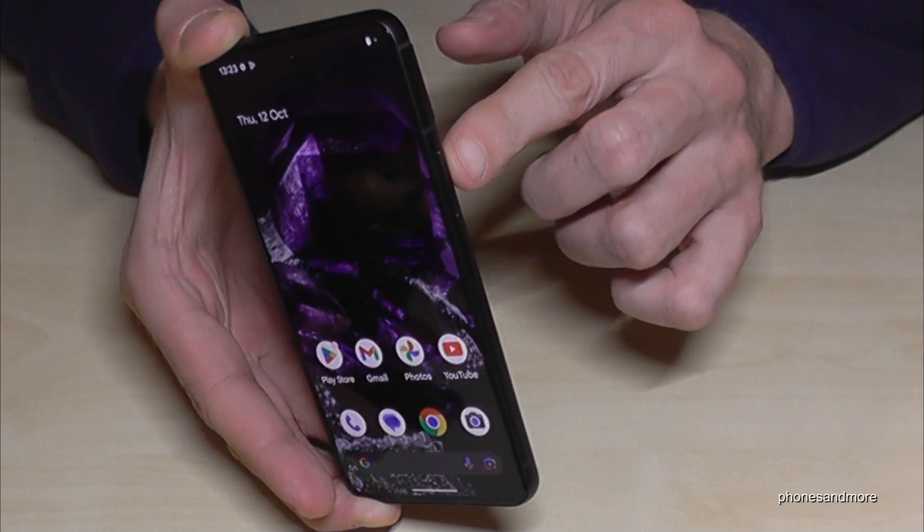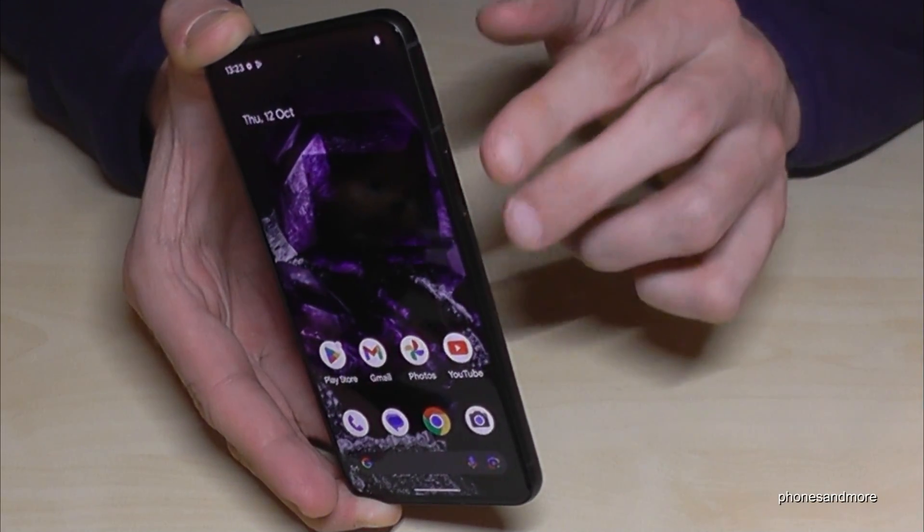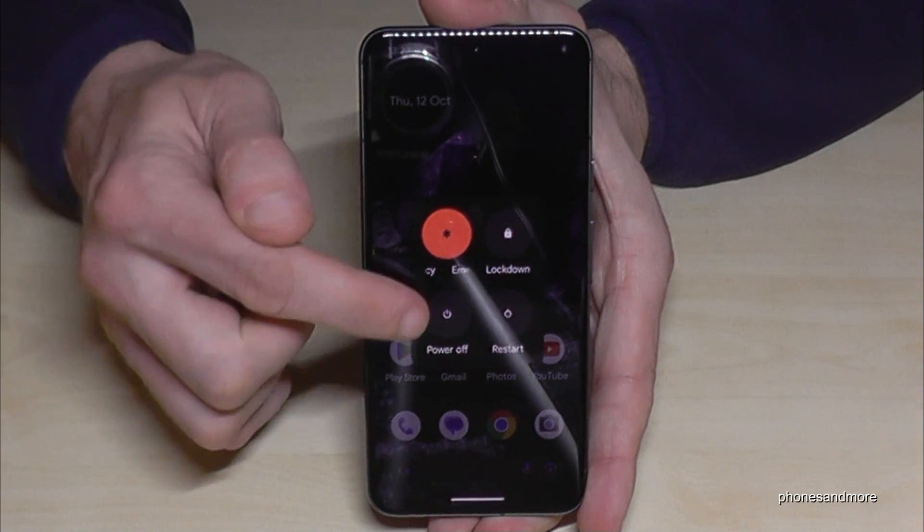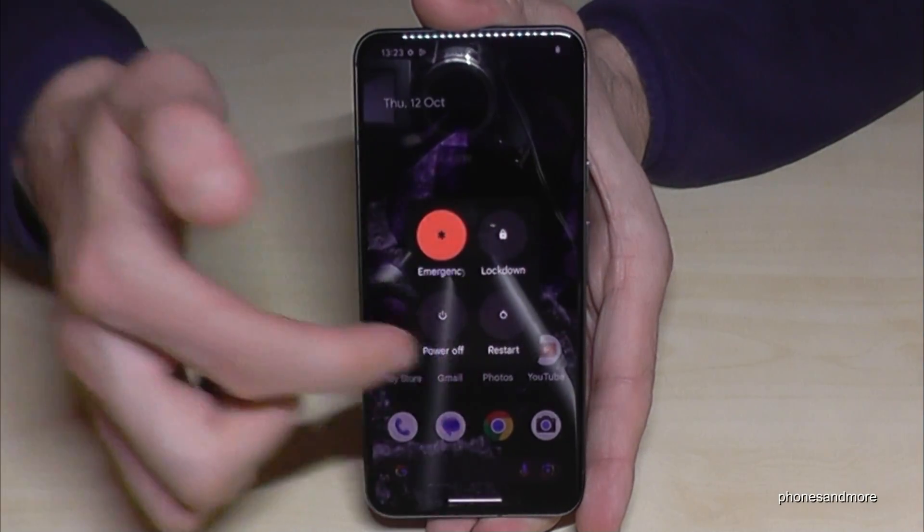For that you will need next to the power button also the volume up button. Press these both buttons together and you're having the power off menu. After, just confirm your power off and the phone will shut down.